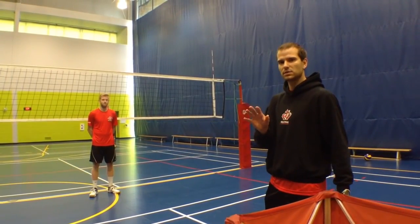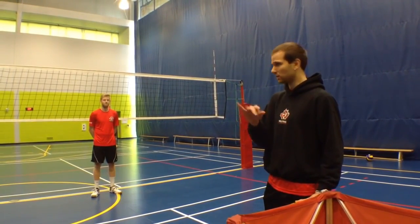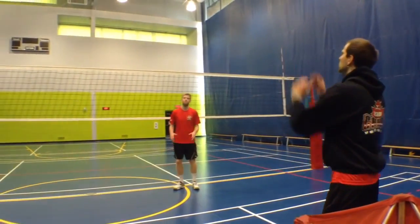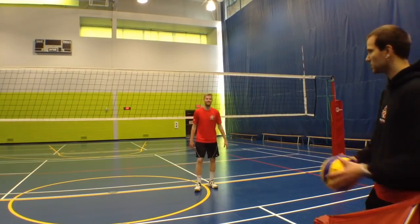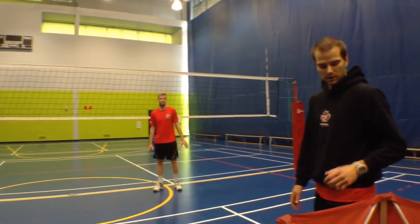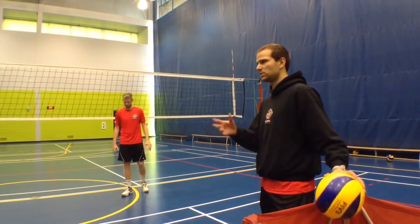To give an idea of what slow hands look like and what fast hands look like, we'll give you a demo first. This will be slow hands — and this will be fast hands.